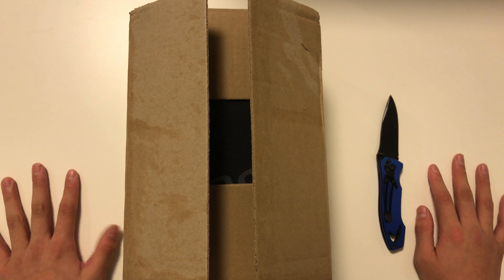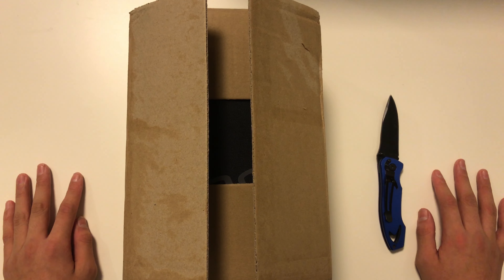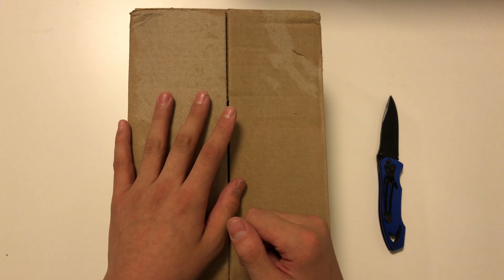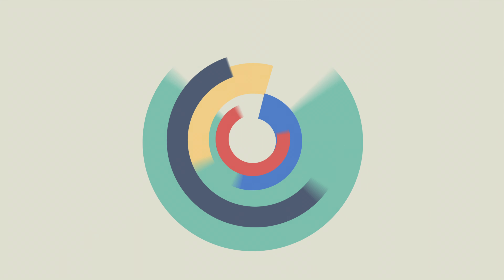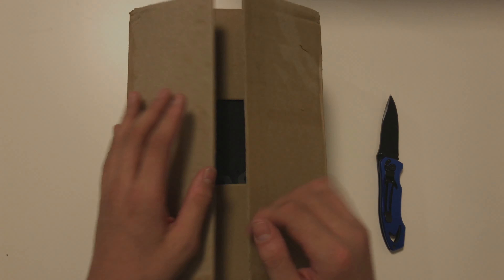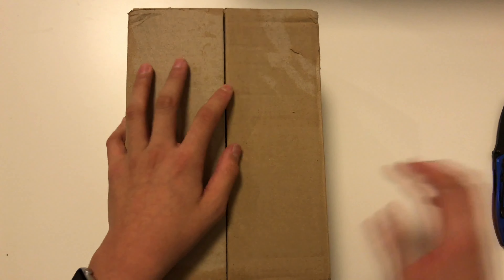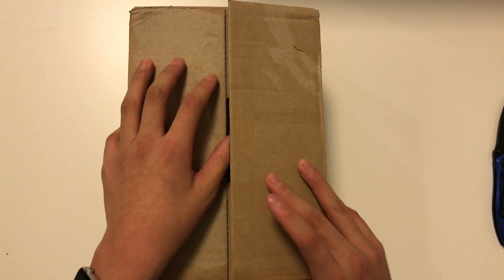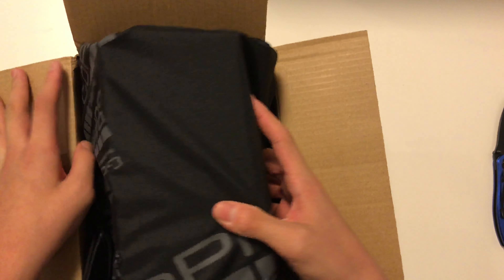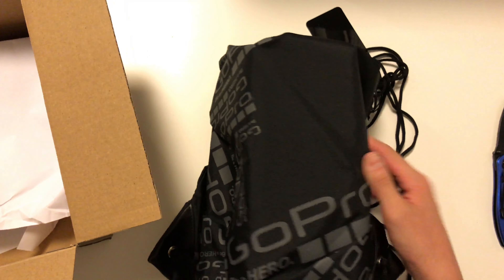Hi everyone, today I'm back for another unboxing video. Today I got the special GoPro winter package. I already cut the tape off because it had my address on it.